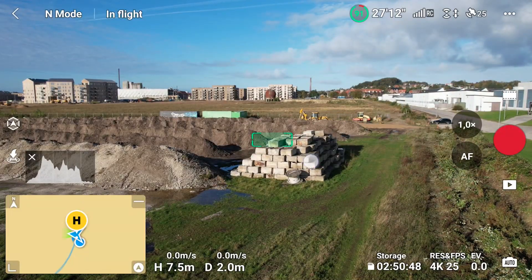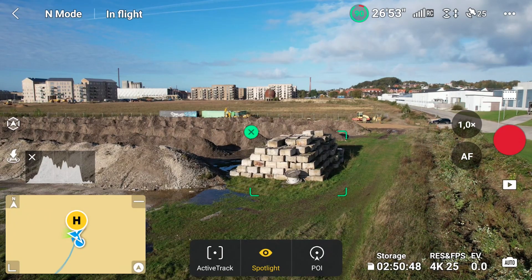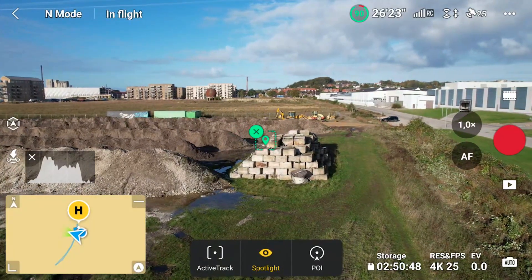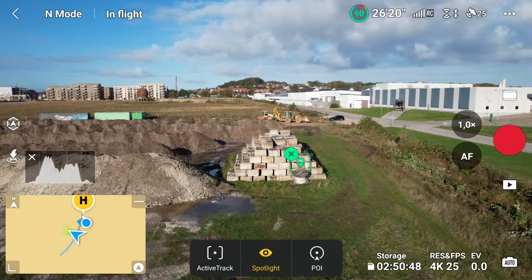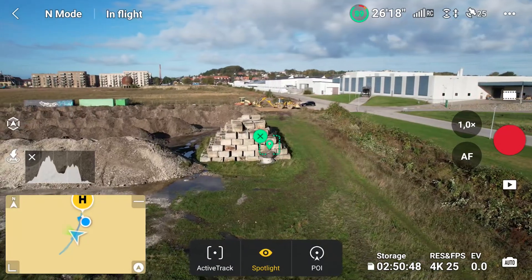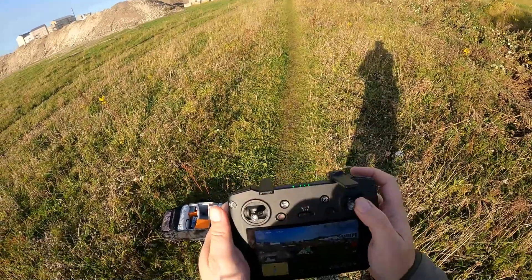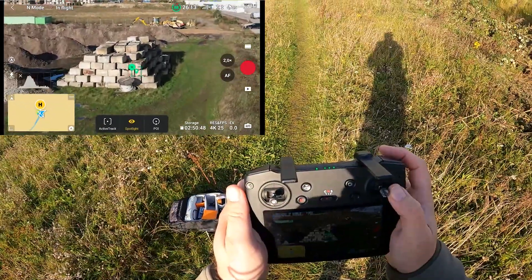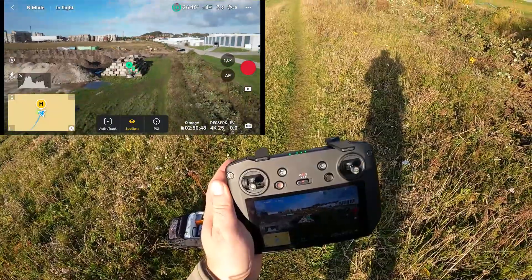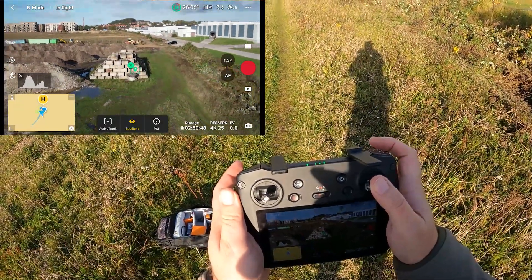So let's address the issue. If I select the boulders over here — I'm currently in Spotlight mode. If I fly the aircraft sideways, it will keep the boulders centered on screen. That works perfectly. So if I fly sideways and use the zoom on the screen, I can zoom in and zoom out — no problem. Now I'll try to use the zoom wheel while flying sideways. I zoom in and it keeps zooming. I zoom out and it keeps zooming. I'm trying to zoom out and it keeps zooming in.